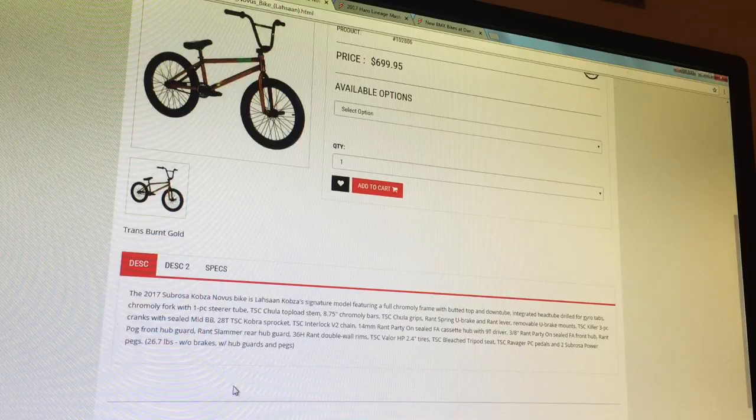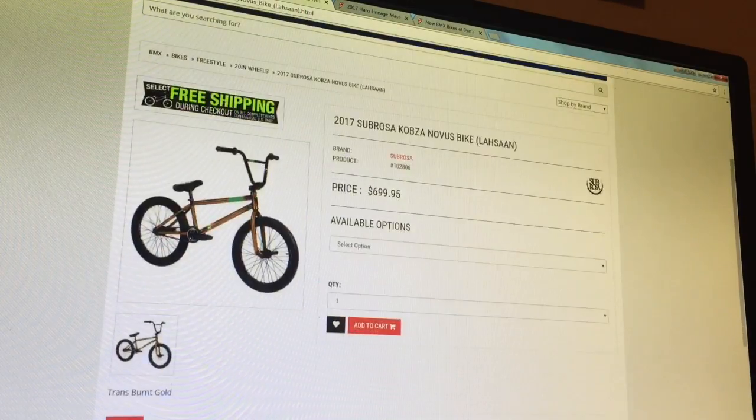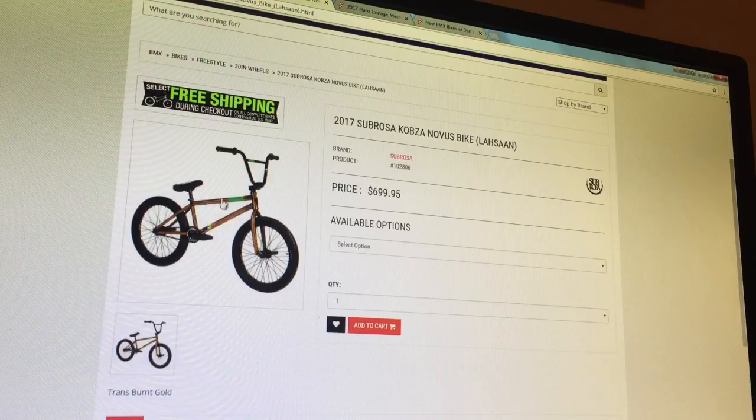That weight is with hub guards and pegs, so if you take the pegs off you'll lose a pound or two — probably around 25 pounds. If you're looking for a bike, 25 pounds is a decent mark, that's pretty light, and that's what you want to shoot for.